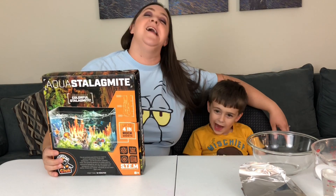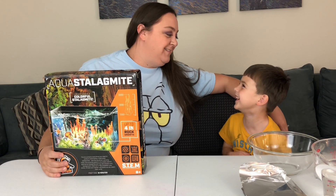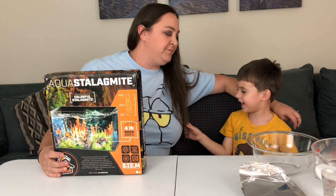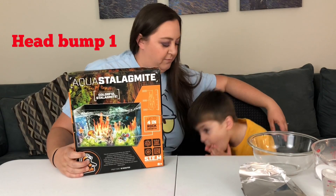Hi, welcome back to Kellen Noel. I'm Kellen and that's Noel. Actually, I'm Kellen and you're Noel. Are you sure about that? Yeah, because you're my mommy. I guess if he says so — today we're trying aqua stalagmites.